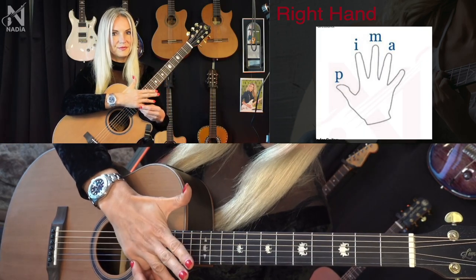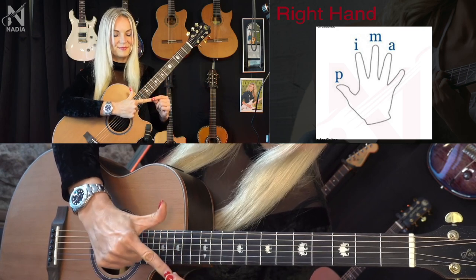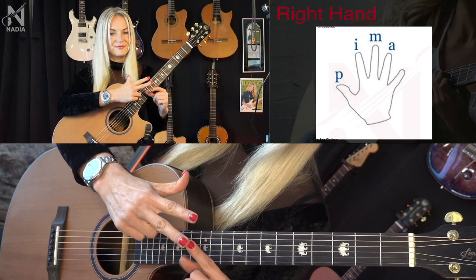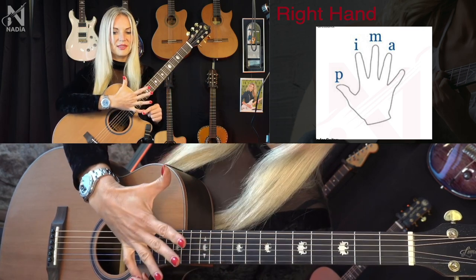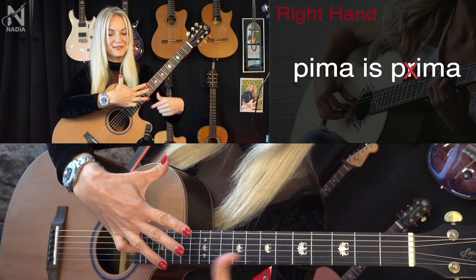The names of the fingers are: thumb — P, index finger — I, middle finger — M, and ring finger — A. To remember them, I made up the proverb: 'Pima is prima, without R.'